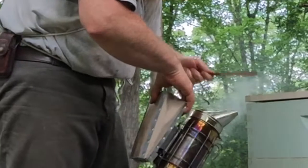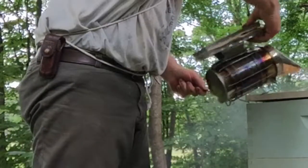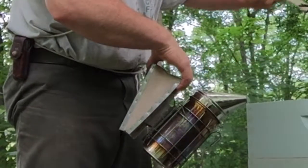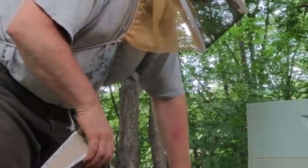What we're gonna do is just gently lift this up — they've got it glued down pretty good. Just give them some puffs of smoke to calm them down. We prefer no sudden movements.